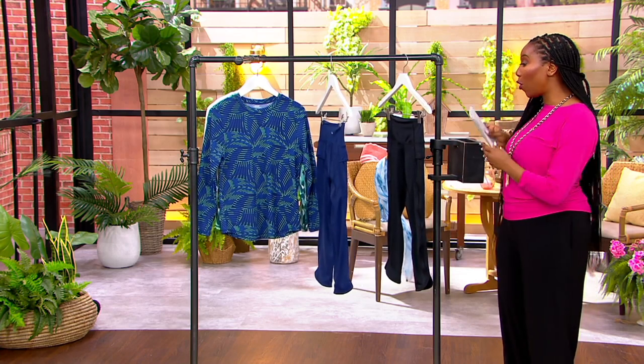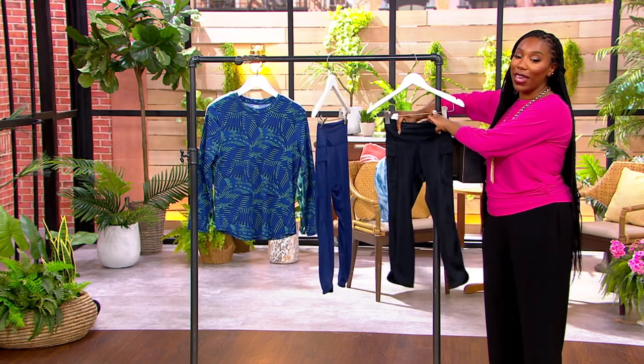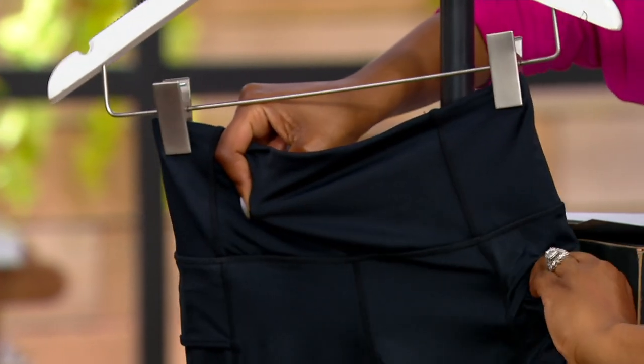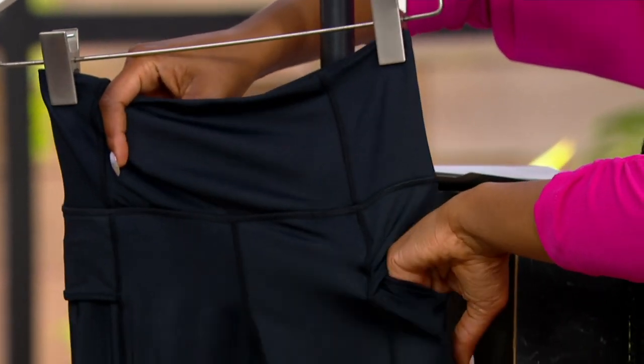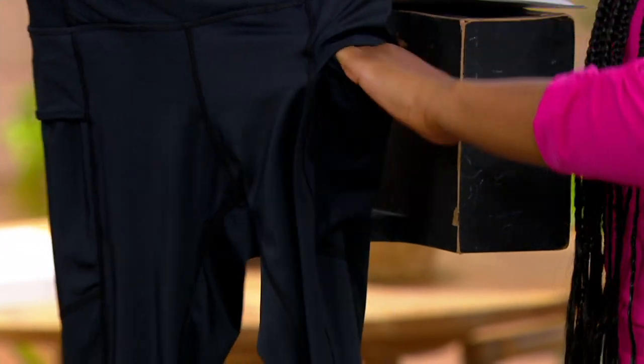Zuda does leggings so well. You get a nice wide waistband when you shop for Zuda leggings. You get a fit that is so comfortable. You get pockets as well. And an easy pay of $10. A-473-532 is your item number.